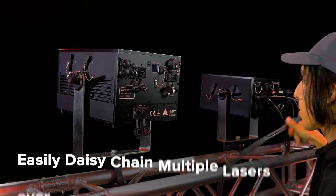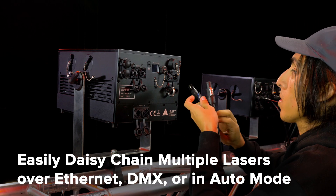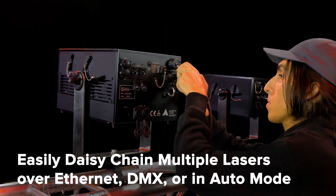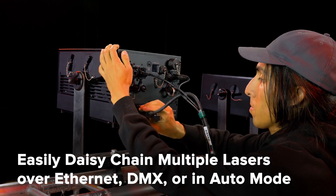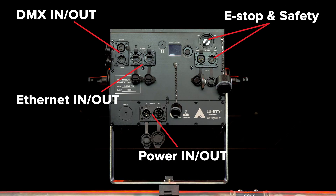You can easily daisy-chain multiple eLight Pro IP65 lasers together and control them over Ethernet, ArtNet, DMX, or in synchronized auto mode. All eLight Pro IP65 lasers feature a built-in network switch, along with DMX, eStop, and power in and out.